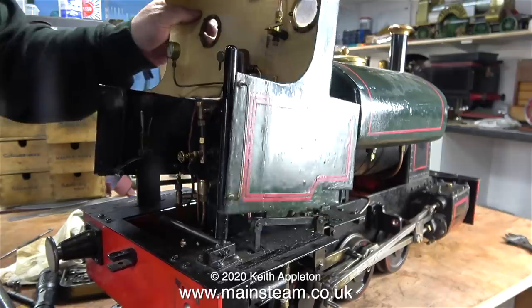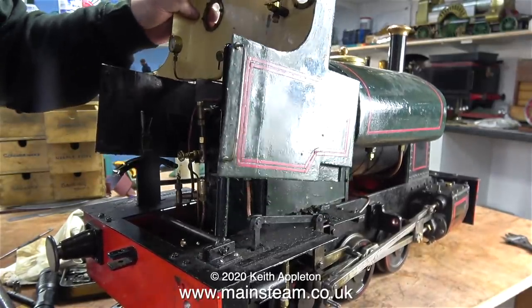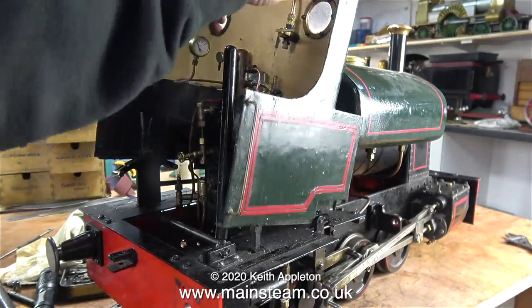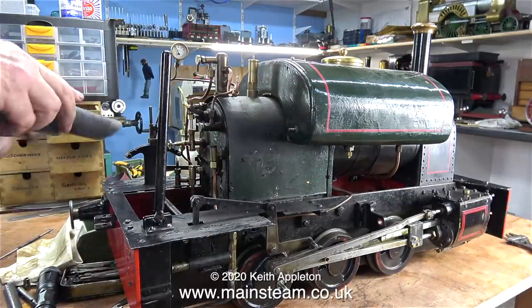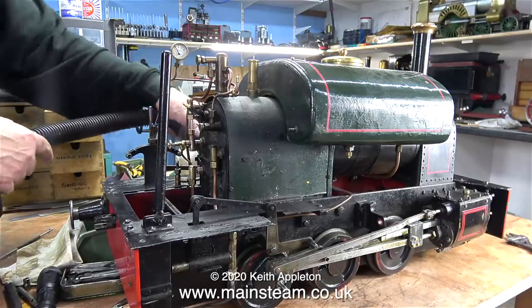Now it's time to wrestle with the cab to get it off the locomotive. I disconnected the whistle valve from the turret — that was an obvious thing to do — but I forgot about the pressure gauge; here I'm bending it out of the way. Finally the cab comes off the locomotive, and in this clip I'm using my Henry vacuum cleaner to vacuum up all the debris left where the cab was — mainly bits of coal and general dirt.